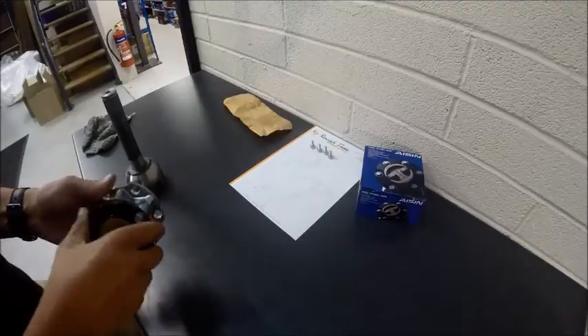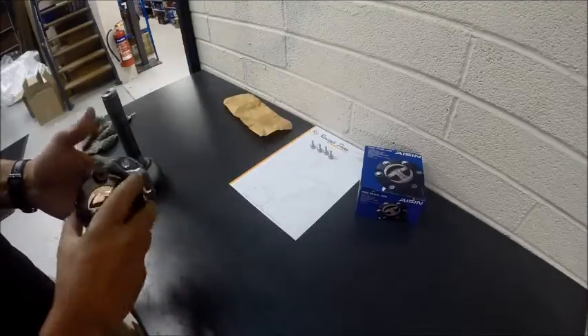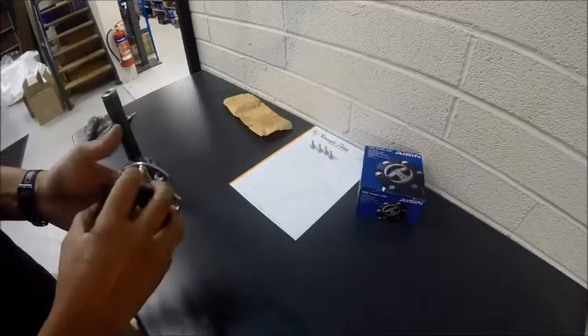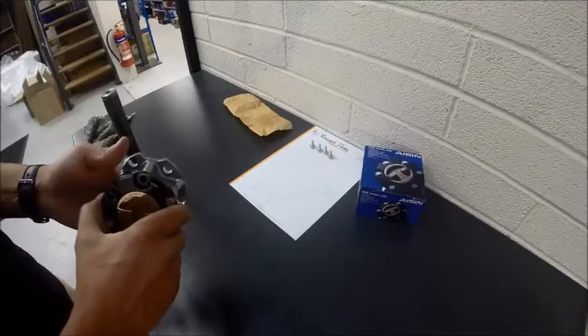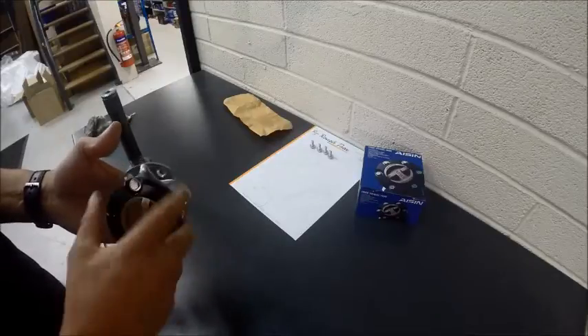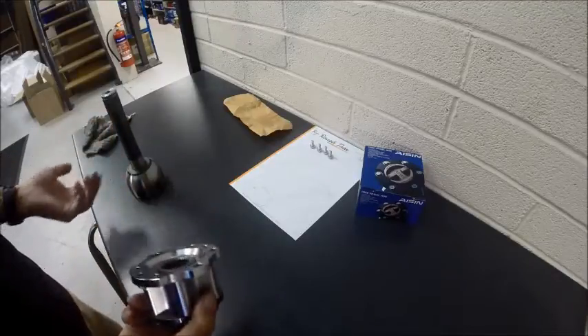In today's video we're going to show you about freewheeling hubs. It's quite common that these freewheeling hubs will come apart inside, and then you get a situation where the hub is permanently locked. It's a fairly basic way of getting around that. First of all, we're going to show you how the freewheeling hub works.